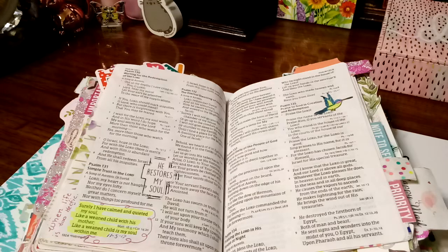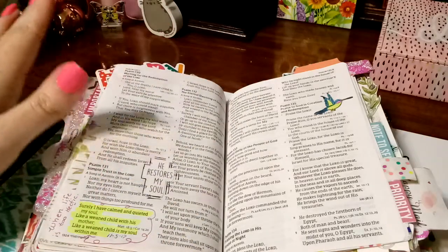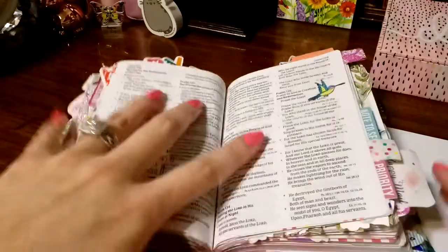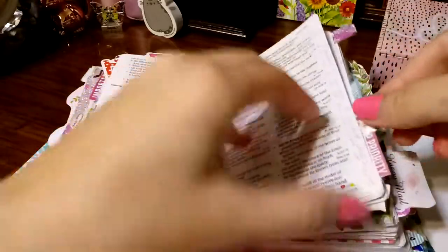Welcome to part two of my Holloman mini Bible flip-through. I was thinking — I don't know if you will enjoy more of me being quiet and just listening to the music as I'm flipping through the Bibles, or if it's okay if I'm talking as I'm flipping through. Would you like me to be more interactive like I am?